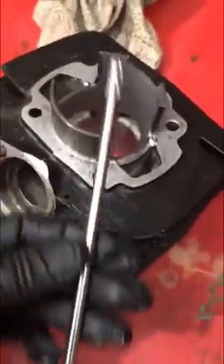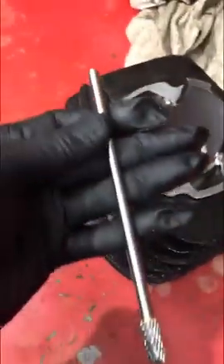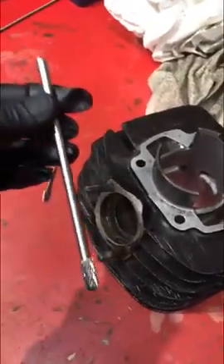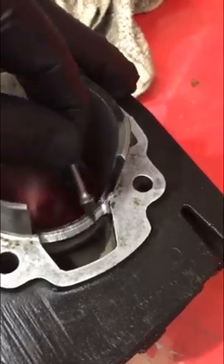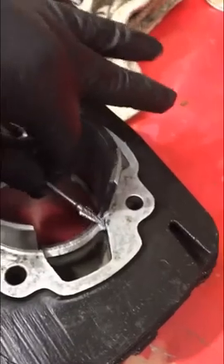Sometimes if you want to do the inside port work, you need a long tool — like a six-inch carbide. These are very expensive; do not get the cheap ones, they wobble like crazy. For your corner work, use a Dremel with a small carbide and just radius it out. You don't want any sharp edges for the rings to catch, so make sure those are 20 thousandths, 45-degree chamfer, something like that.